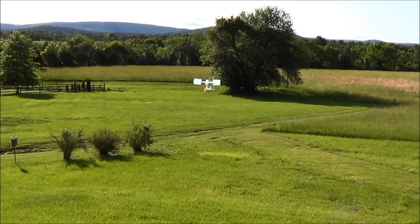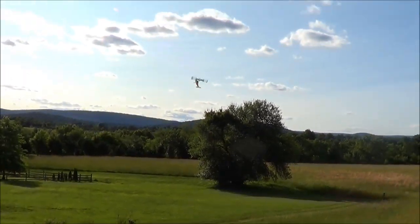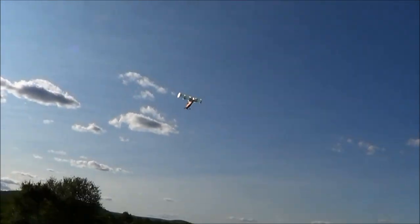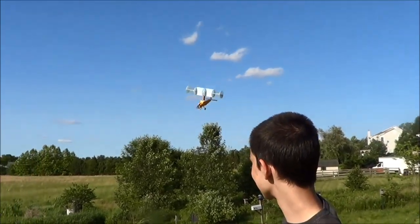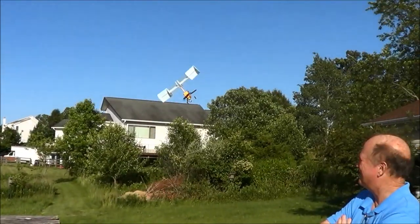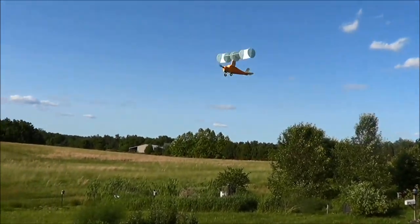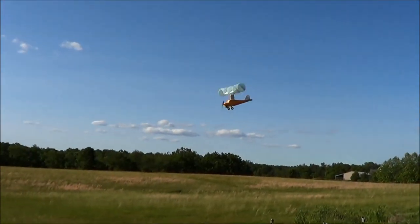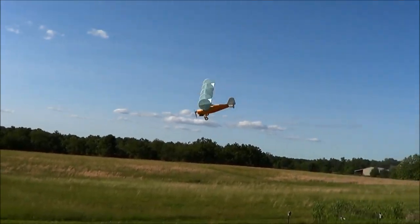It doesn't really have any upwind penetration — it's just a giant drag maker up top, says the man who is successfully making upwind penetration in really gusty weather. Pull down the elevator, which is about 65 degrees.